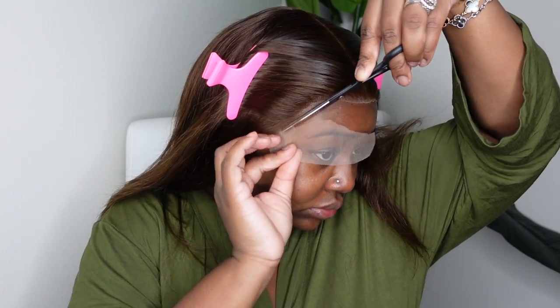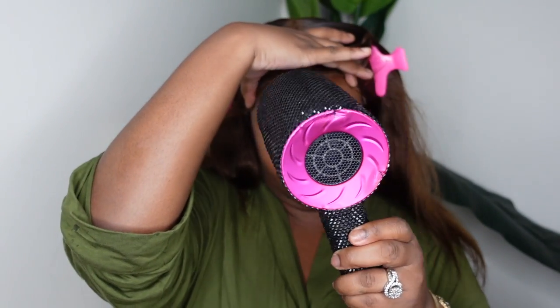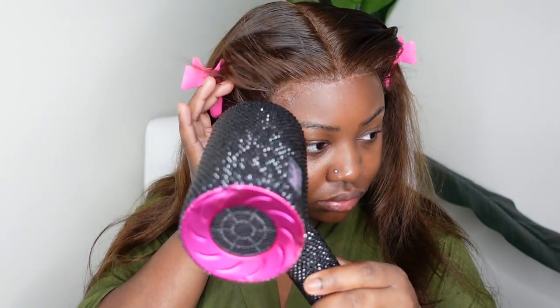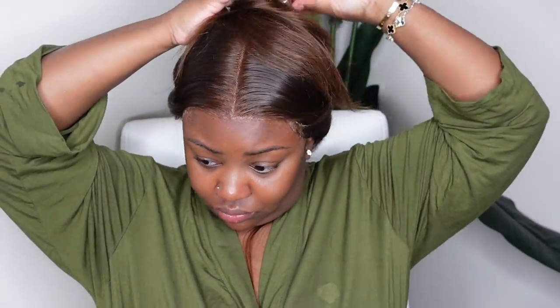Now that we're done with that, we're going to cut out the excess lace. We are definitely going to tweeze out the hairline after the wig is bonded down. For our bond today, we are using this Even product in the yellow can — I get it from Amazon so I'll have it in the description box. It's very affordable and it's pretty much a glueless adhesive because you can remove it with just water by the end of the night. It leaves minimal residue, so it'll be good to bond down again the next day.